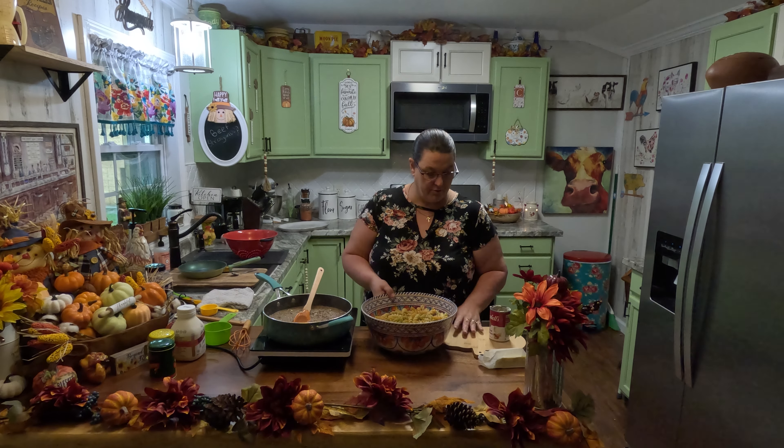We're going to get a bowl and give this stuff a taste. Let's get one of these mushrooms right here — I love mushrooms. You can use whatever kind of noodle you want to use. I use these spiral tri-colored noodles, but you can use egg noodles or whatever noodles you want.